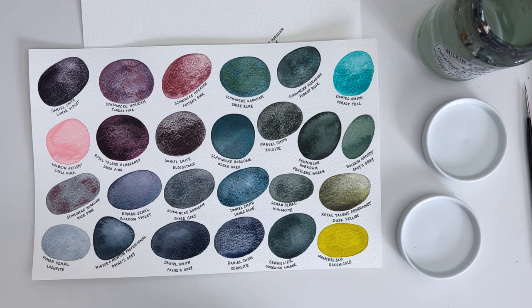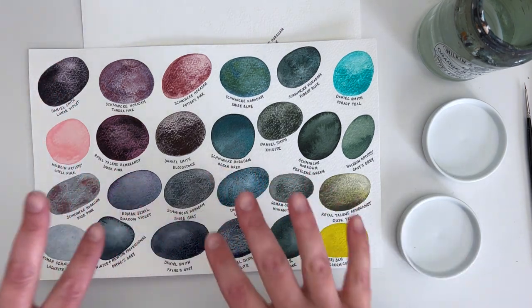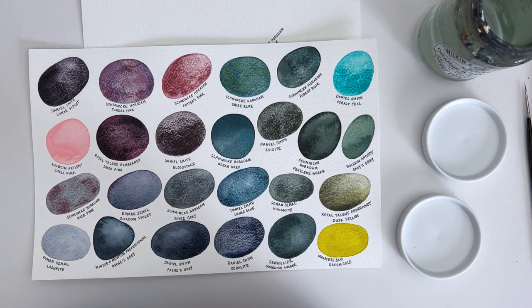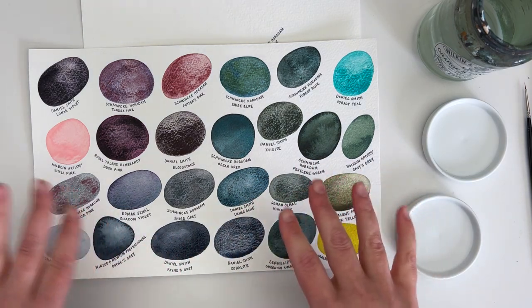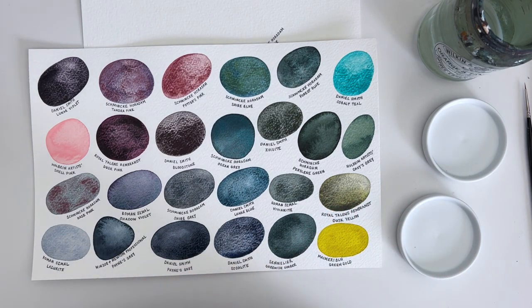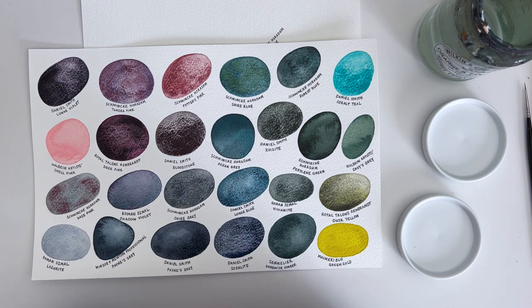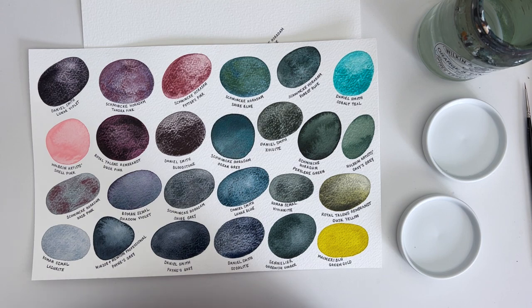My recent video, the 25 favourite watercolours ever video, seemed to be very popular, and several of you asked whether I would do a runner's up video — the colours that almost made the cut, but not quite. It was really, really hard trying to choose 25. 25 watercolours sounds like quite a lot, and in fact is quite a lot, but I have so many colours that I've collected that I absolutely love. It was actually really hard for me to narrow it down to my 25 favourites, and there were several that could have made it into the top 25.